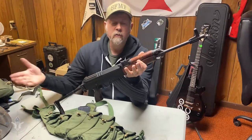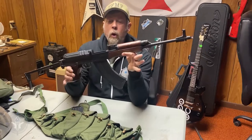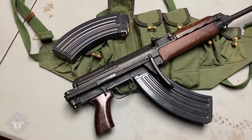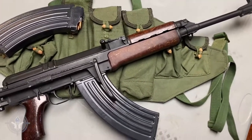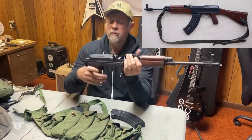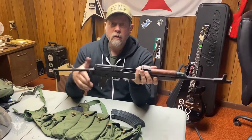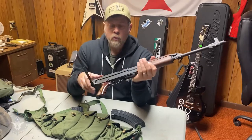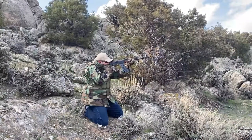Let's talk about some of the specifics of the VZ 58. First of all, it has a bolt hold-open magazine — that's right, we can hold the bolt open with the magazines. This particular model is the VZ 58 Victor. The VZ 58 Papa was the fixed stock model, and the side-folding model is the Victor. This one's actually relatively lightweight — the gun, empty, only weighs about six and a half pounds or so.